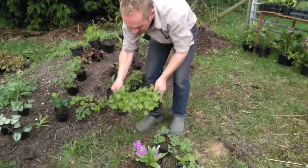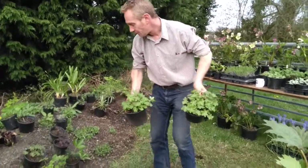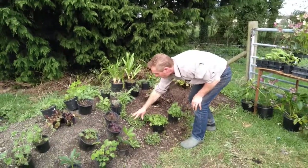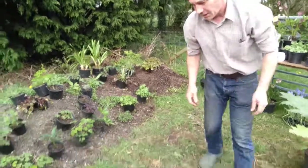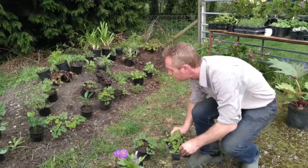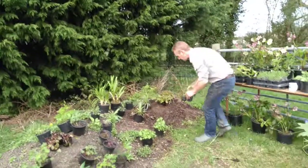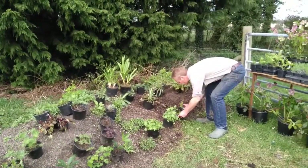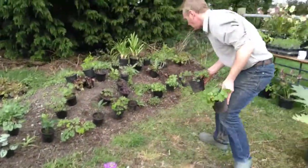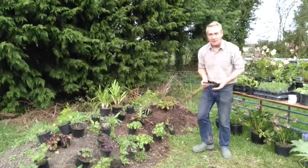Now I've got some Geranium macrorrhizum — again, late spring flowering, early summer. These can go around here. These are forget-me-nots that I've left in, so they're going to be blue. So I'm going to get the blue with the white of those. And now this beauty here that's in flower at the moment — I've got four little babies and I'm going to stick those in over here. So we'll have a few of these come up next year with their lovely flowers on. One more aquilegia, pop in there. And one more aquilegia. That's it. There we go.